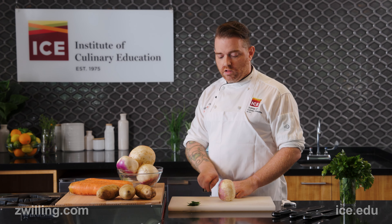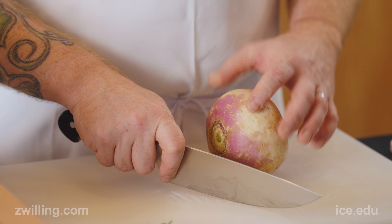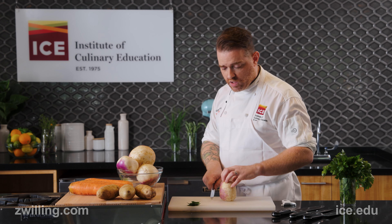And if you look, I will be completely parallel. As soon as I put my feet forward at 45 degrees, I'm already fighting a losing battle. So pull back this way and stabilize.